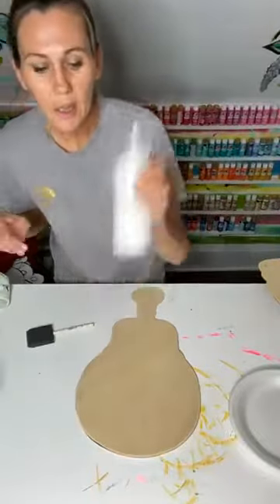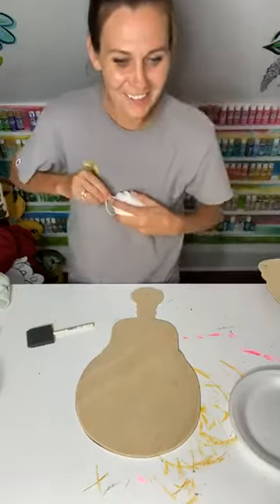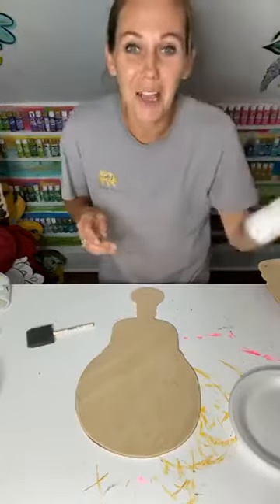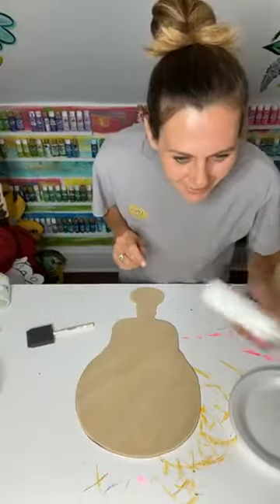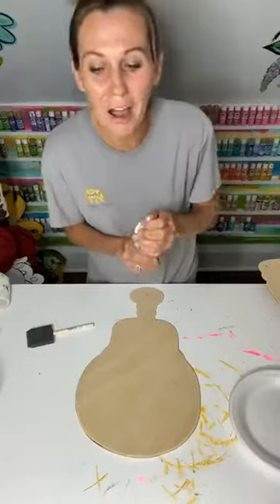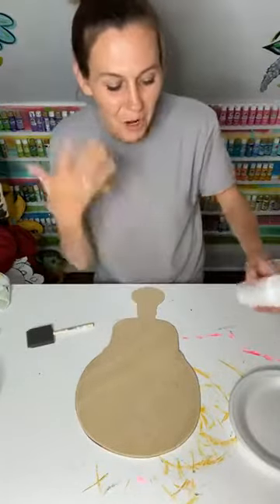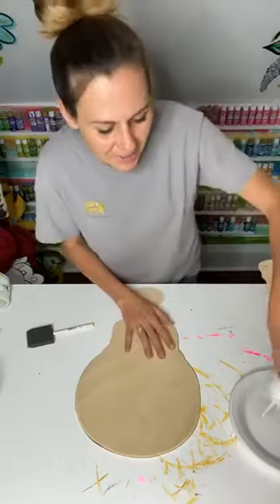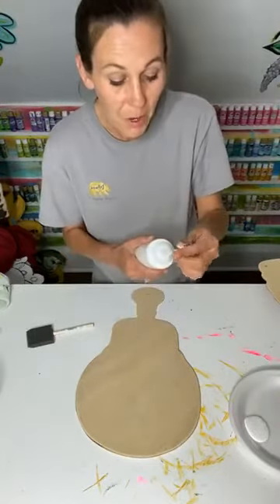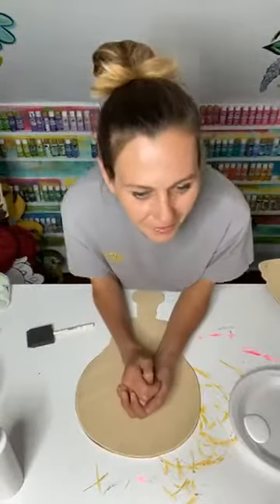We're going to start off with just putting a base coat on there. I'm going to put my paint on my sponge and go in with this. I like to put my two little fingers on top — that's what I put pressure on to get my paint to really stick onto my wood.